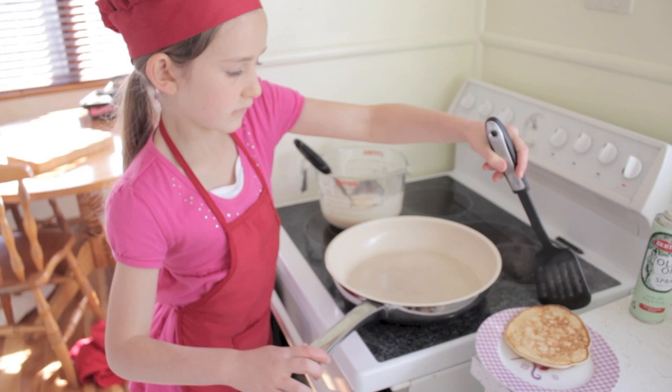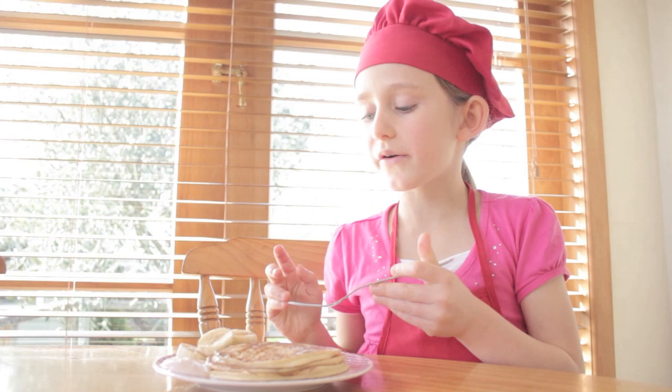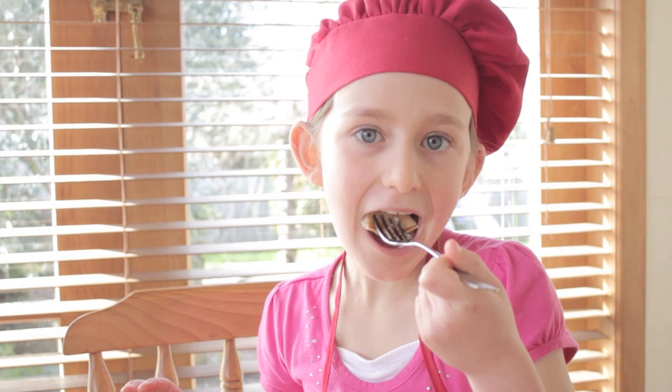And if you want, you can serve it with maple syrup, yogurt, and bananas. Mmm, mmm!